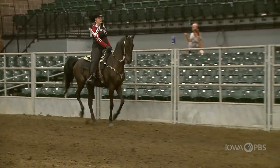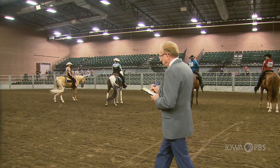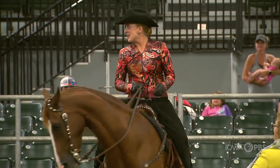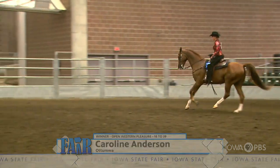As a judge, every time you look at that horse and that rider, you ask: are they doing what you expect them to do, and how well are they doing it? Are they just average at doing it, or are they special at doing it? That's what you have to weigh out.